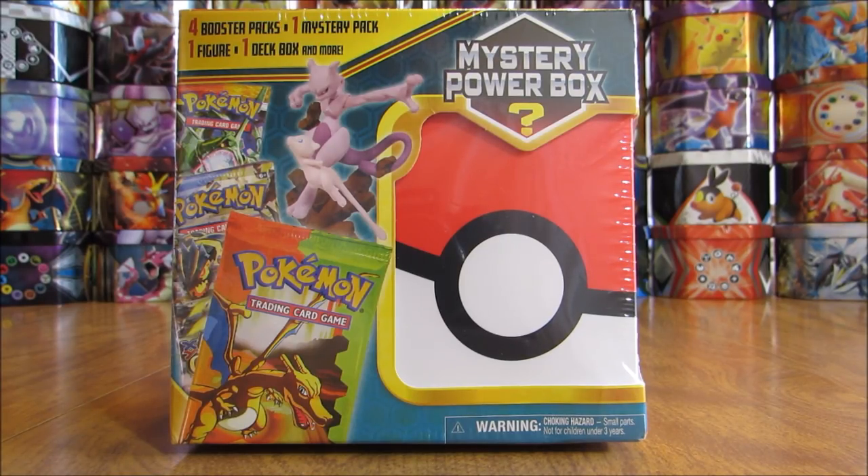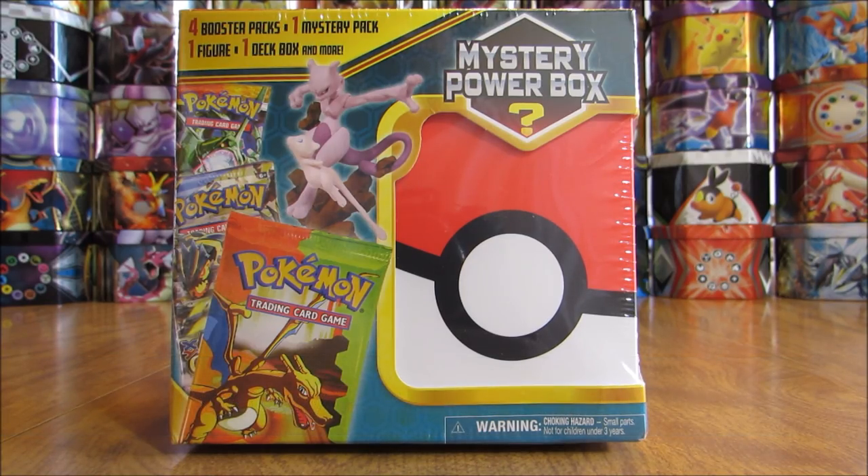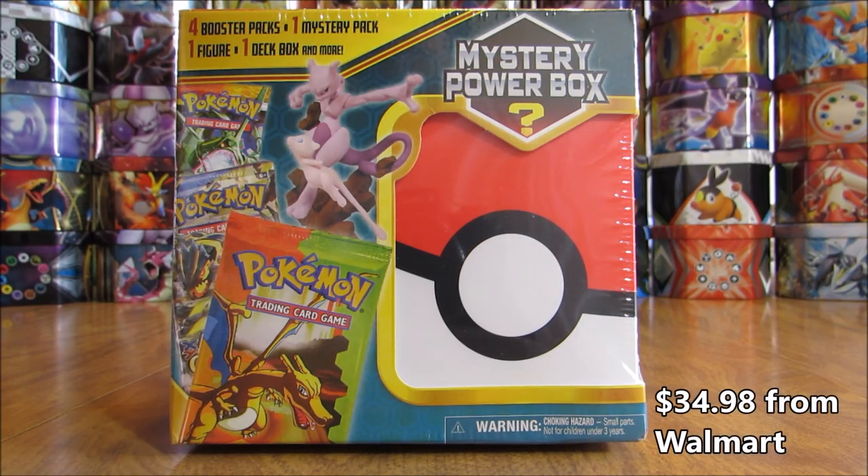Hey YouTube, this is Primetime Pokemon. In this video, I'll be opening up a Mystery Power Box. This is the second time I have opened up this particular Mystery Power Box — I opened one this past Wednesday. I really enjoyed opening it up, and I did get this Mystery Power Box from Walmart for $34.98.